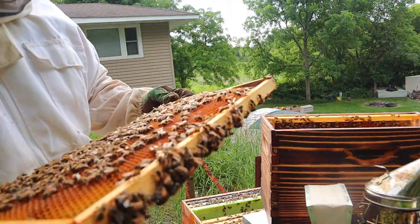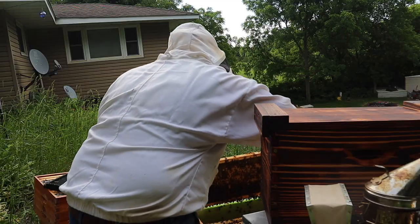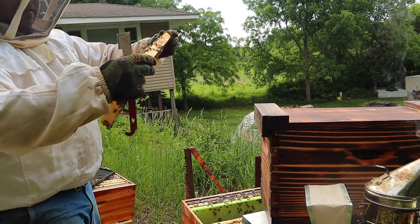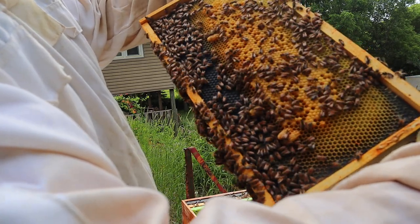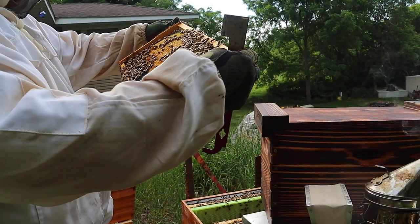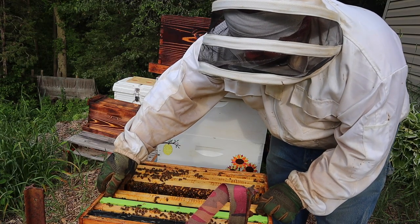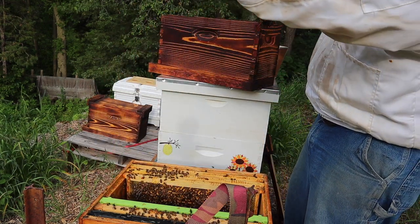This one's full of pollen and some honey. Wow, look at the queen cells on there! I'm going to put this frame in there because of all the queen cells.